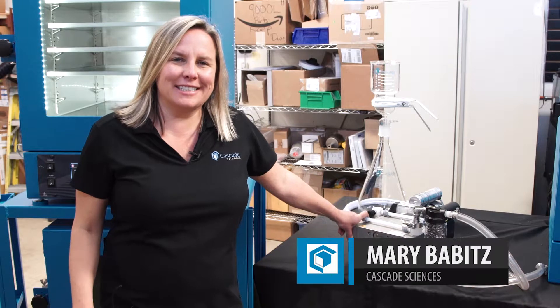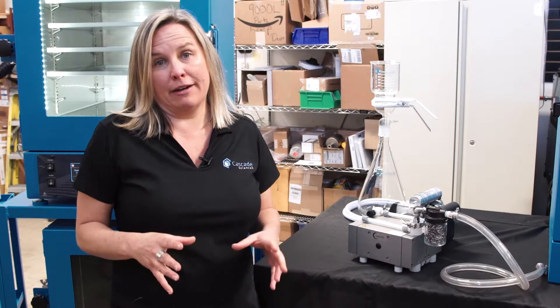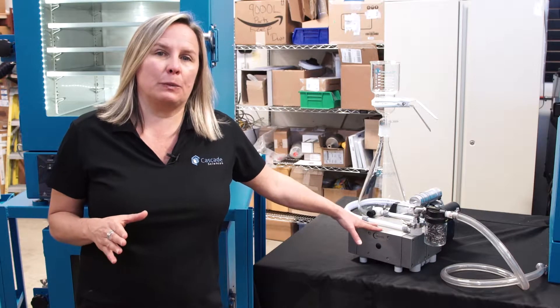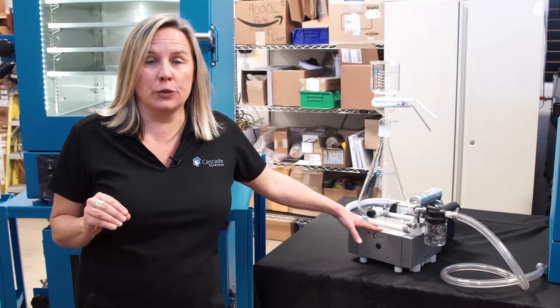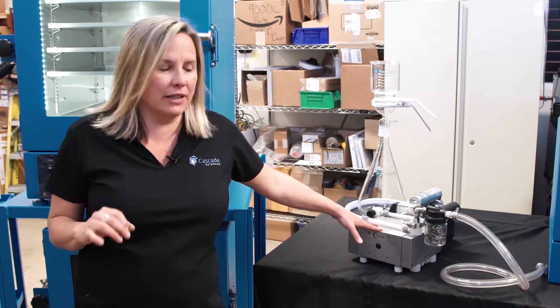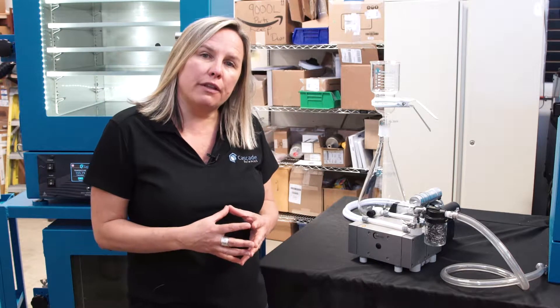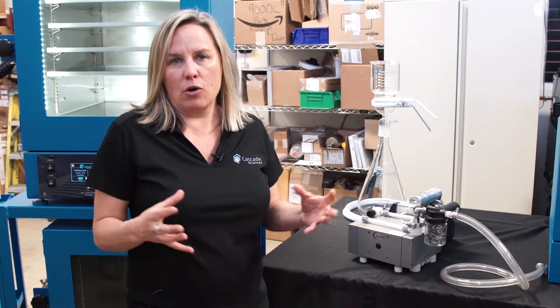Hi, I'm Mary with Cascade Sciences, and I want to take a few minutes to tell you about a really great savings opportunity with a very popular Welsh diaphragm pump. This is the CB2052. It is exactly the same as the Welsh 2052 with a couple extra bonuses, but a tremendous cost savings. Welsh has private labeled their 2052 diaphragm pump for Cascade.